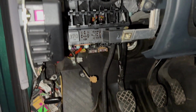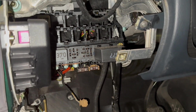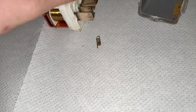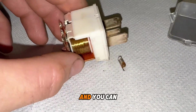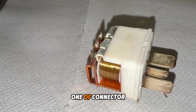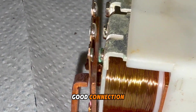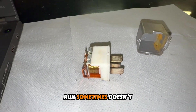The problem was in the relay — the fuel pump relay, located here. The spring inside is broken, and you can see one of the connectors does not make a good connection. Because of this, sometimes the car runs and sometimes it doesn't.